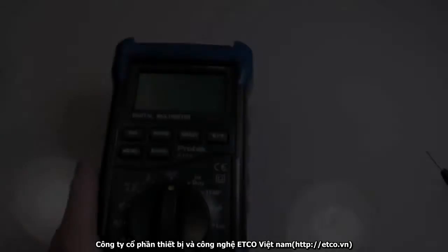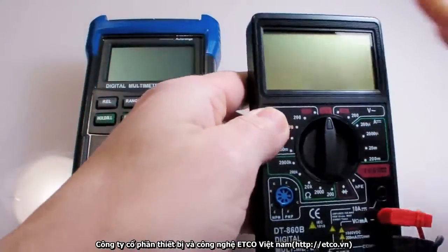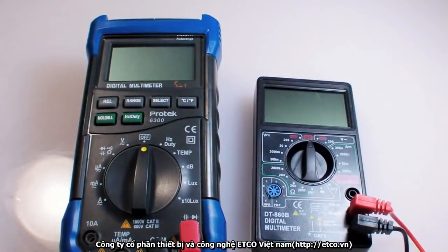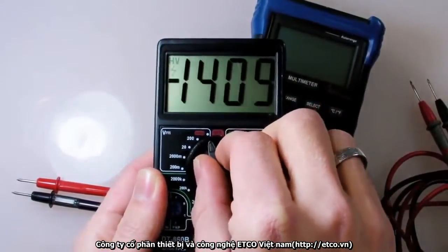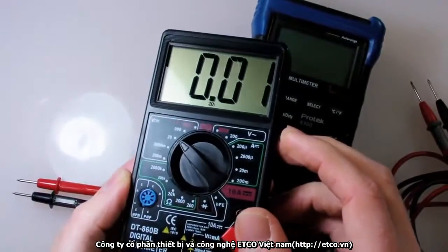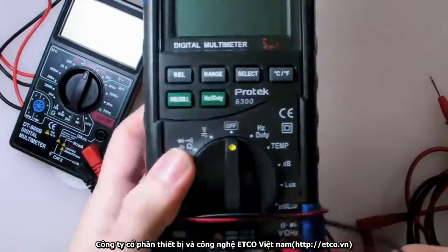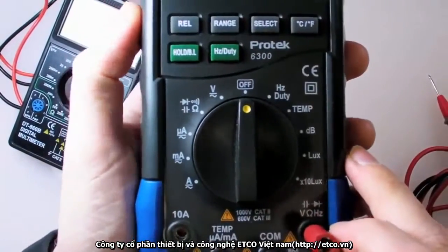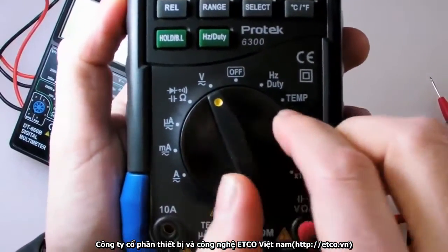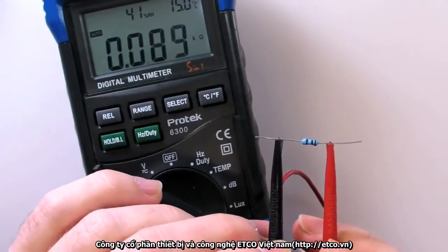The two types of digital multimeter you're most likely to run into are auto-ranging and non-auto-ranging, or manual range. Manual range meters require you to know the approximate amount you'll be measuring and set the dial to that appropriate range. Auto-range meters take a little bit longer to settle on a final measurement, but in general they're much easier to use — just set the dial to the type of measurement you want to make and it'll get the range automatically, as the name implies.